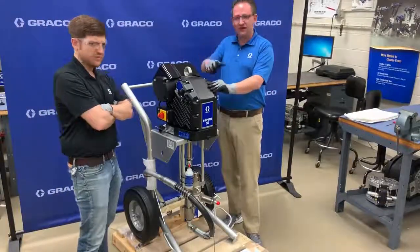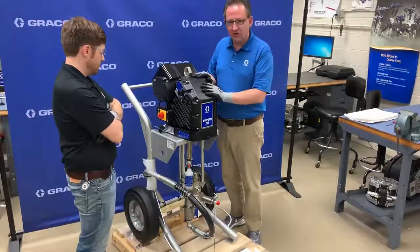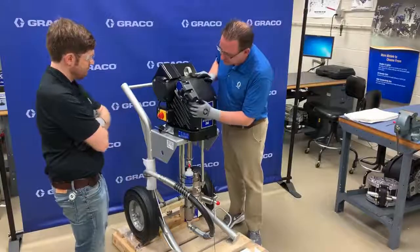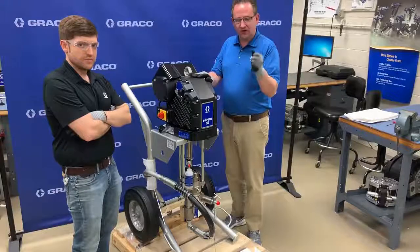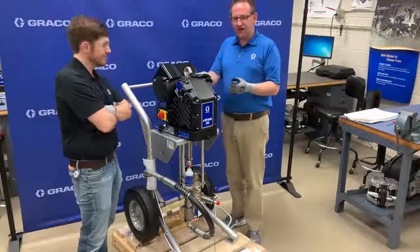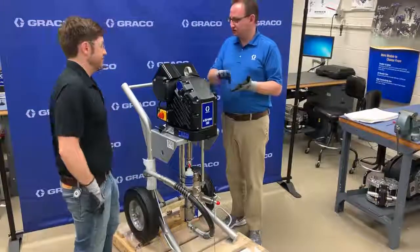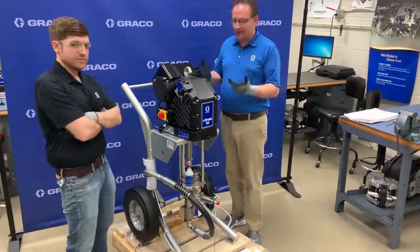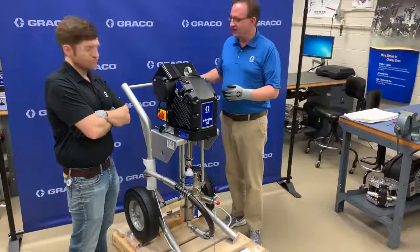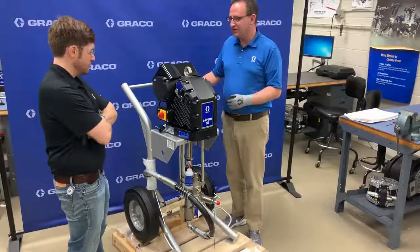There's also a standby mode feature. A lot of times you set the gun down and have to move something around — after a while it goes into standby mode, slowly pulsing bright and dark to let you know it's in standby. You just give it a quick trigger, it sees that change, and you get full power again. It also does turn itself off if it dives excessively — when you run out of paint it saves your driver and pump so you're not running without material and damaging your packings.